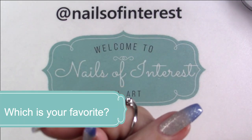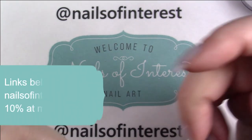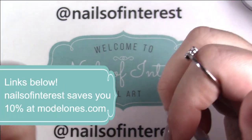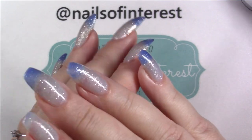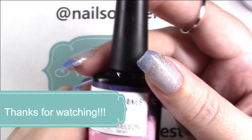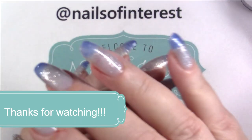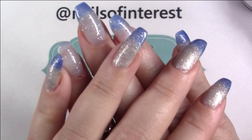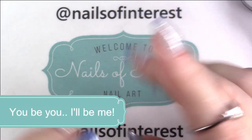Thank you everyone, have a great day. Links to purchase will be below as always, and my code 'nails of interest' will save you 10% at the modelones.com website. If they're available on Amazon, I will put a link down below as well — at least to the US one. Thank you for being here with me today, everyone. Have a great day. Till next time, you be you and I'll be me. Bye bye.